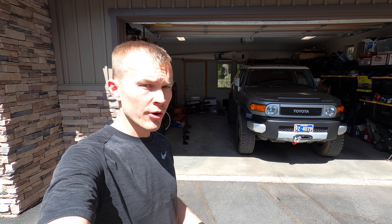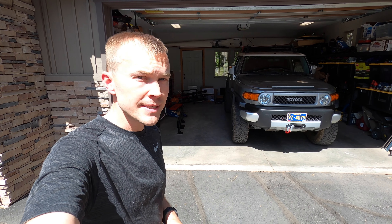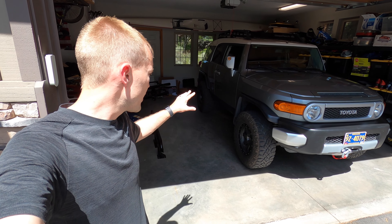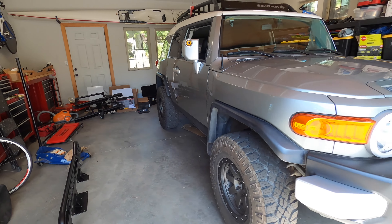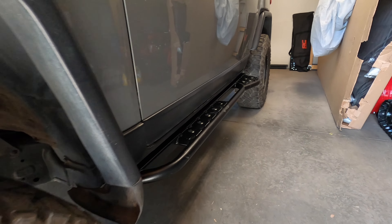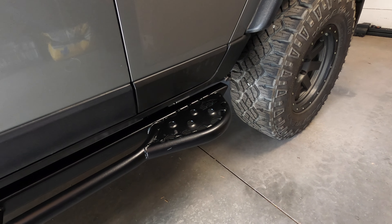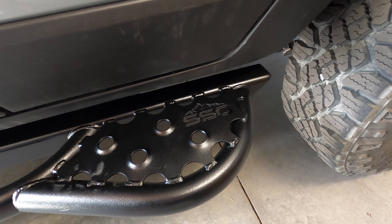I also went rock crawling two months ago without rock sliders — maybe not the best idea. We didn't have any issues but had some close calls. The rock sliders we're putting on the FJ Cruiser come from Southern Style Off-Road. They're available in bare steel or powder coated, with or without step plates. I went with the powder coating and the step plates. I've already installed the driver's side so you can see the side-by-side comparison, including the kick-out at the rear and the Southern Style Off-Road logo on the rear step plates.